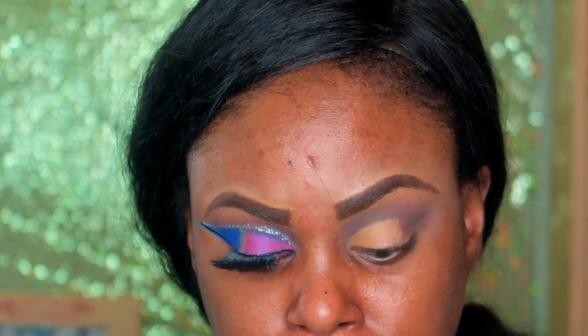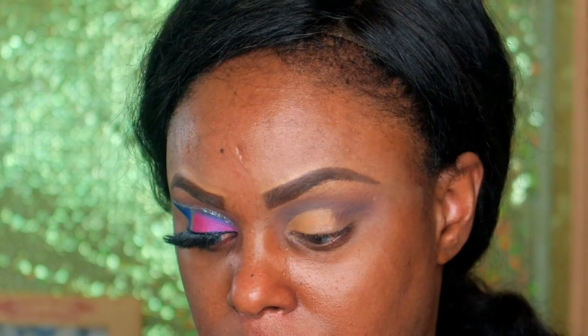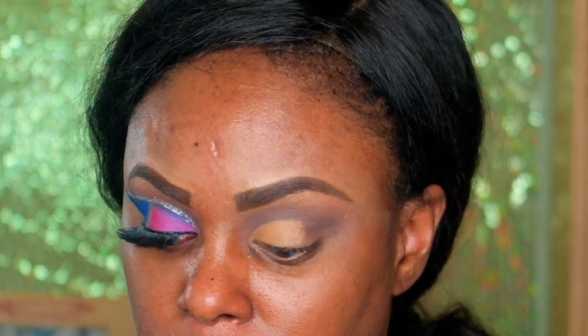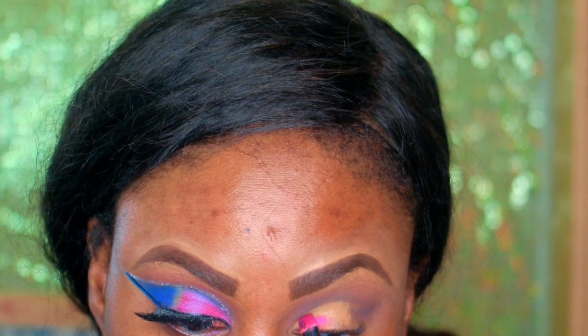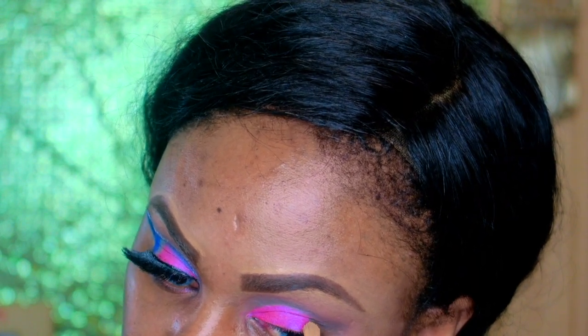I'm going with my pencil and I'm going to use this purple color right here, the one I used on my other eye, and just fill it in. After that I go ahead and still use the NC47 to bring this out right here.